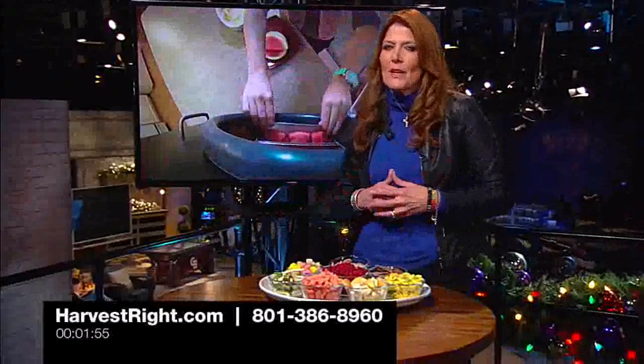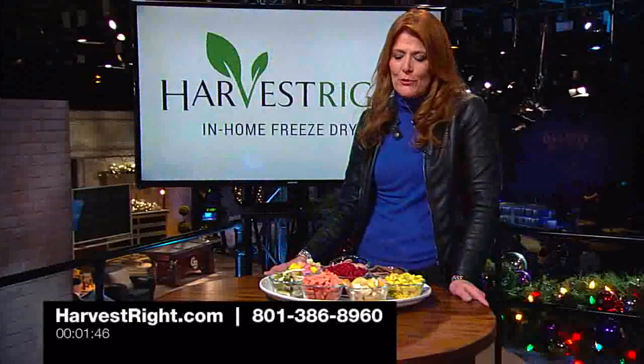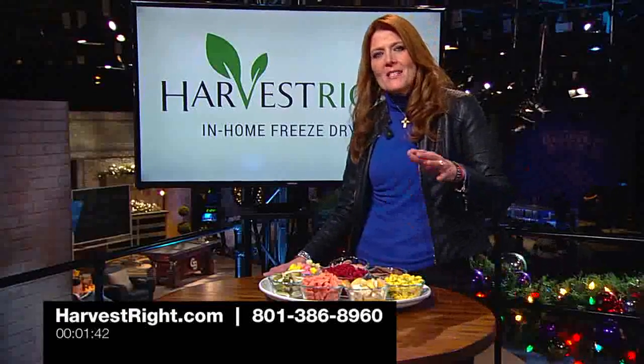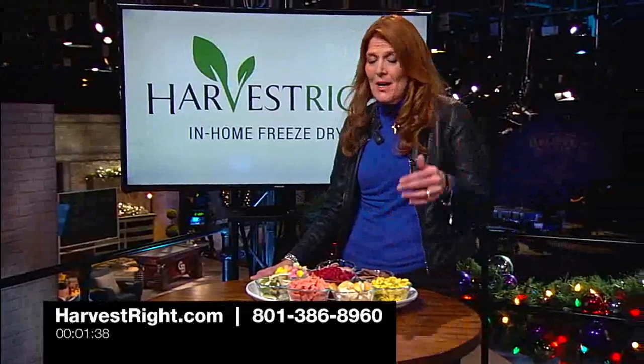I've had a blast with mine. I've got all kinds of fruits and veggies working in mine right now. Of course, there's the astronaut ice cream that you can make. You're going to be a huge hit when you freeze-dry ice cream. You're going to have so much fun with your Harvest Right freeze-dryer. Call them, ask your questions, go to HarvestRight.com and see all the possibilities — it is a must for every home, especially if you're a home canner like myself. HarvestRight.com or call the number, get your questions answered. Have a lot of fun.